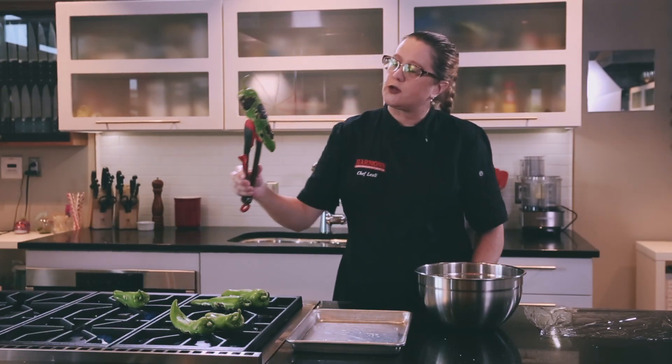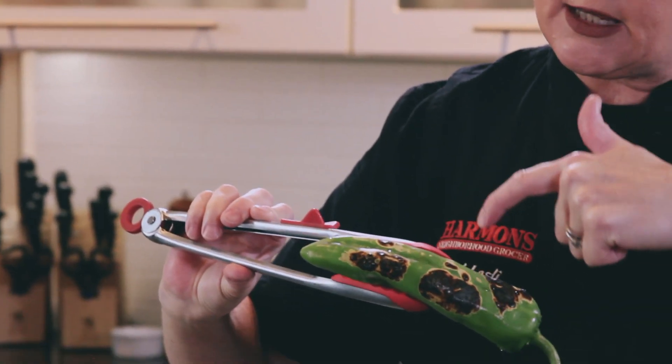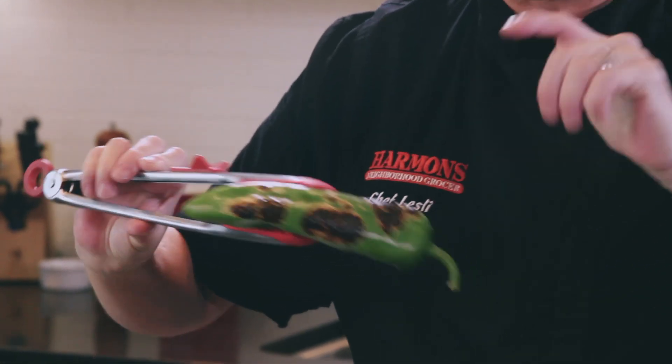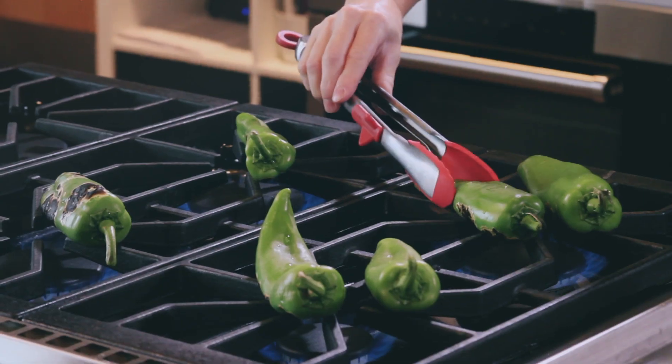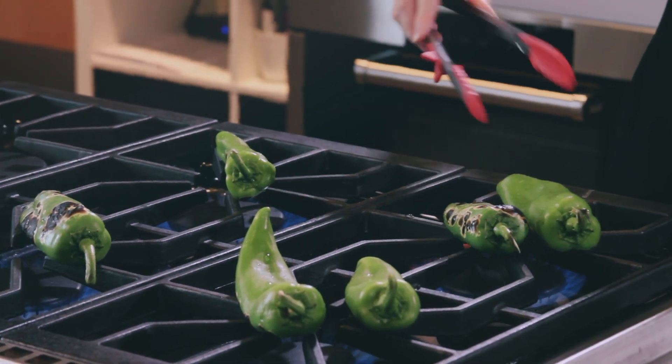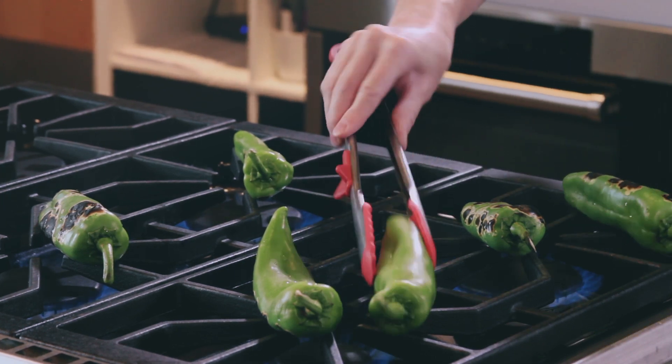I'll show you one of them. See, I've got some really nice good char on that one side. See how I still have some green here? With our steaming process, that should be able to slide right off. I love this stove top — these are some serious BTUs.